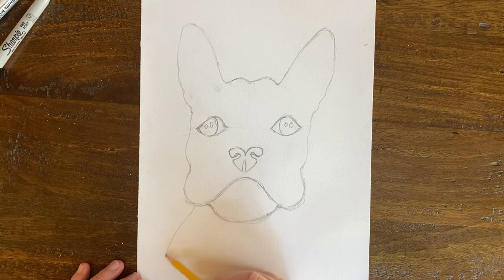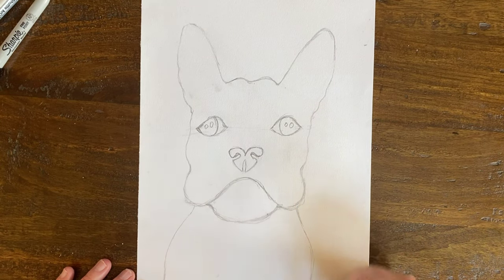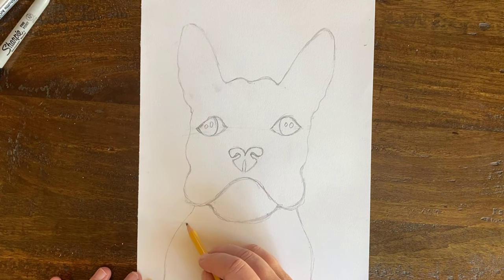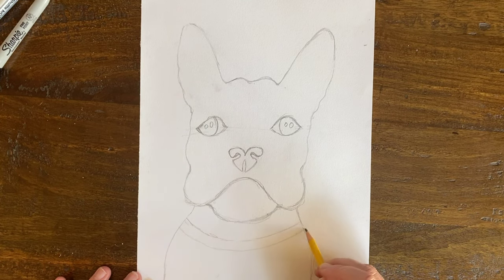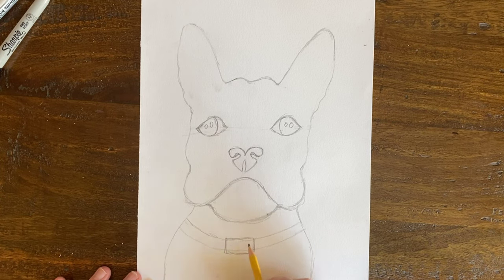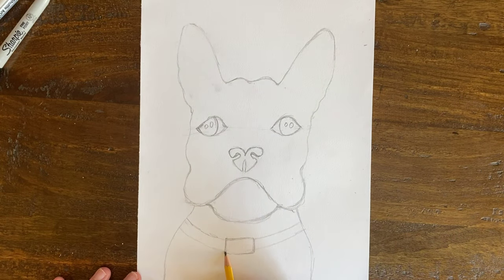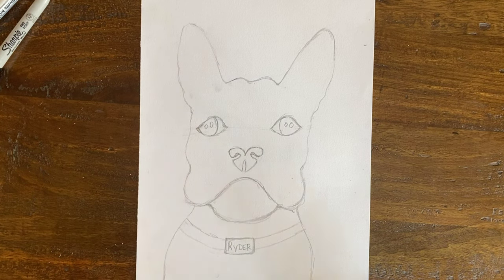I'm going to bring my French bulldog's body down. Here's the fun part — you put a collar on your French bulldog. I'm going to make a collar and then a tag. You can make any shape of tag; I made a heart shape on my last French bulldog, but you can just make a regular old dog tag — a little bigger than the collar — and then put your dog's name on it. This dog looks like a male. He looks like a writer, so I'm going to name him Writer.